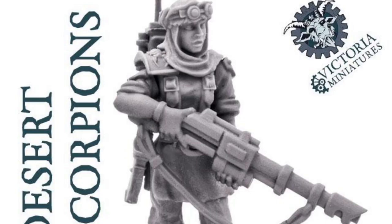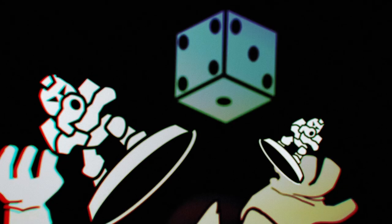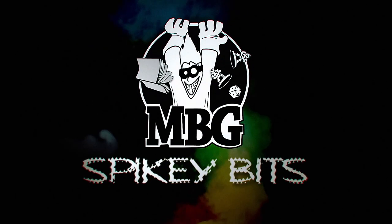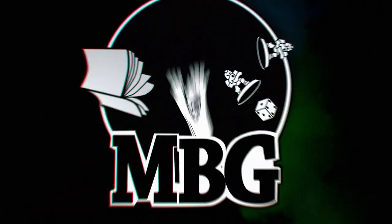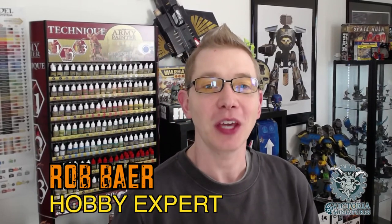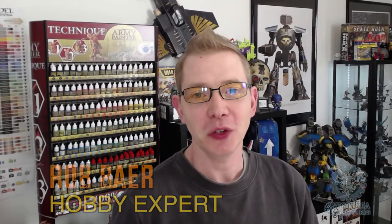The Desert Scorpions just got a new look. Welcome back Hobby Maniacs, I'm Rob Baer from spikybits.com. Today we're taking a look at one of the latest new releases from Victoria Miniatures, the Lady Desert Scorpions, which is a great version of her Desert Scorpions — basically a new design.